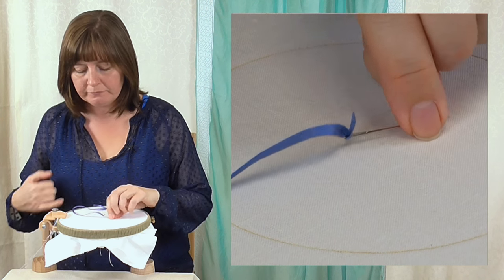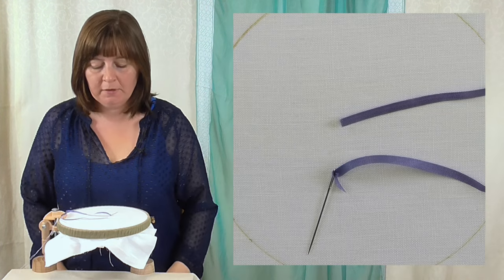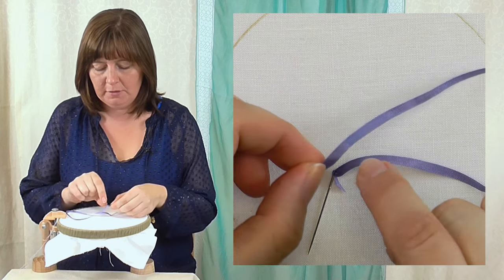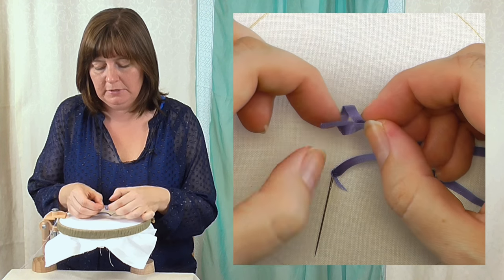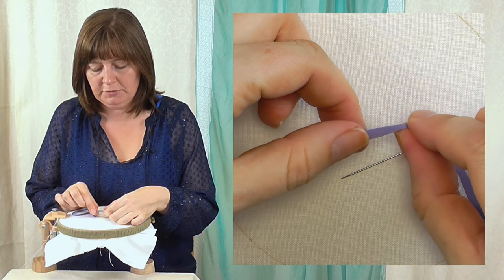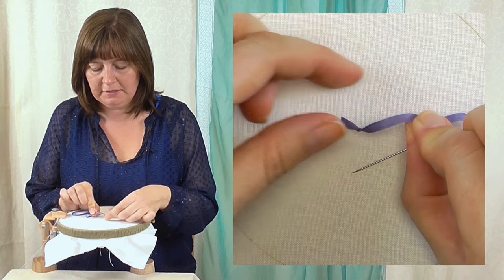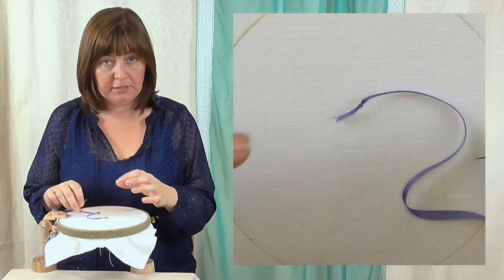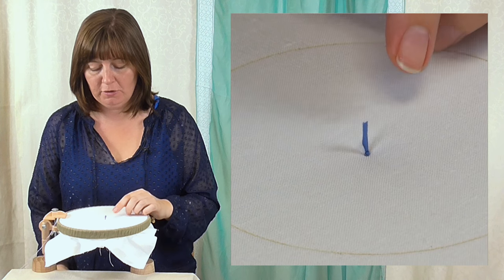Now the other thing we need to think about is how we start and finish our ribbon at the other end. The most common way is to put a knot in the end — you don't want a really bulky knot, you want a quite flat knot, so it's just a granny knot. Just over and under — it's just a very simple knot, the simplest there is. Pull it close to the end of the ribbon so you're not wasting ribbon, and pull it nice and tightly. Now we're going to assume this is the back of the fabric — you take it from the back through to the front and that knot will secure it in place.